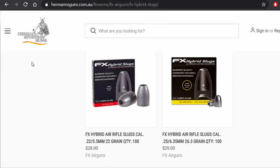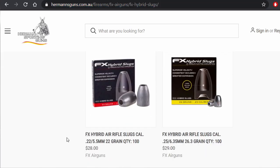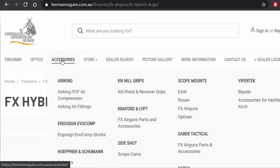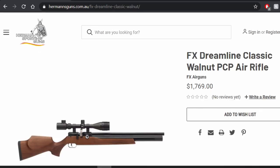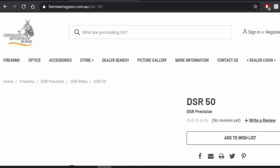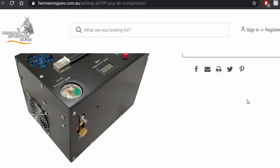The ammunition featured in this episode of The Quiet Rifle came courtesy of Hermann's Sporting Guns. They supplied a whole bunch of extra ammo, so if you see something you like, jump over to their website. There will be a link in the description, or type in hermansguns.com.au in the search bar. They have everything from a .177 Dreamline with beautiful classic walnut all the way up to the DSR-50. There's definitely something on there you want — go check them out.